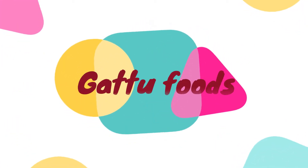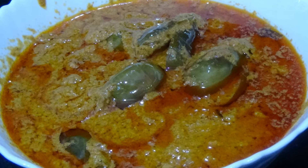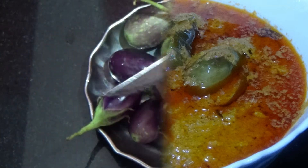Hello everyone! Welcome to our channel Get2Foods. Today's recipe is Guthi Vankai curry. This curry has a lot of taste and now we are going to make the preparation method.